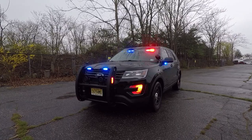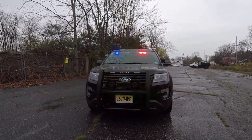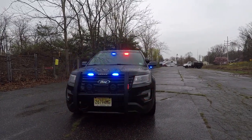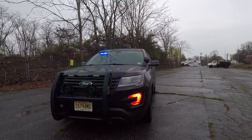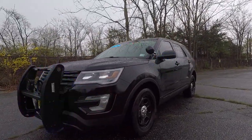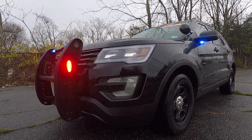Starting up front, we have a Centurion PE450L with Soundoff Signal Enforce Tri-Color. These lights have front takedown and left and right alley features. You can also see the Ford factory fog light inserts.